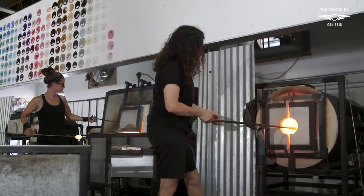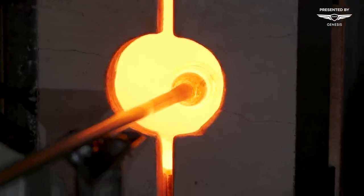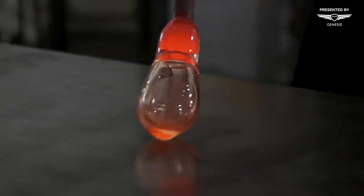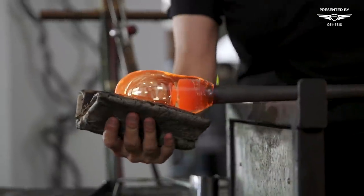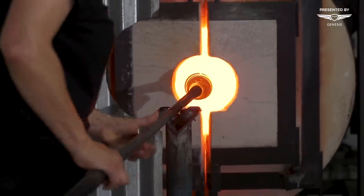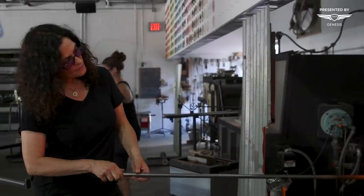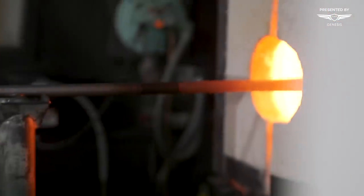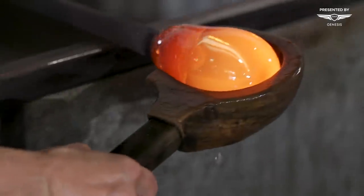The glory hole is the heating chamber. You take some action on the piece, and when it starts to set up, you go back in and heat it some more so you can do the next step. It's this constant back and forth with heat and cooling all the time.